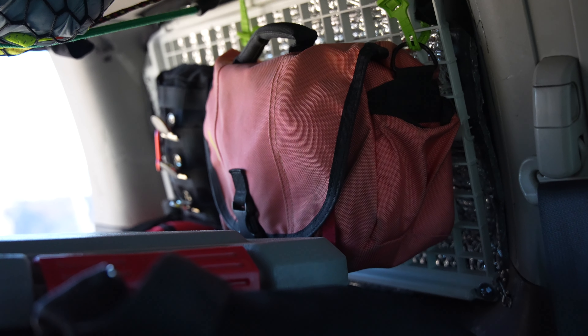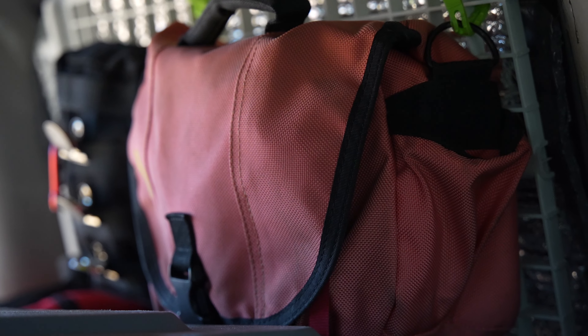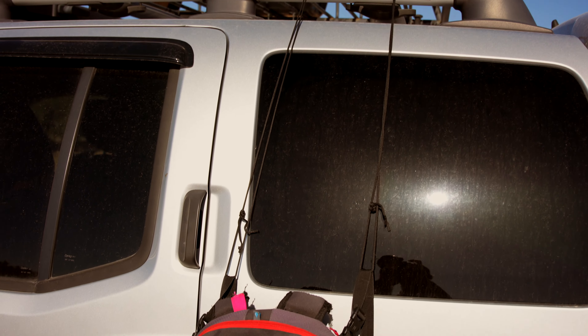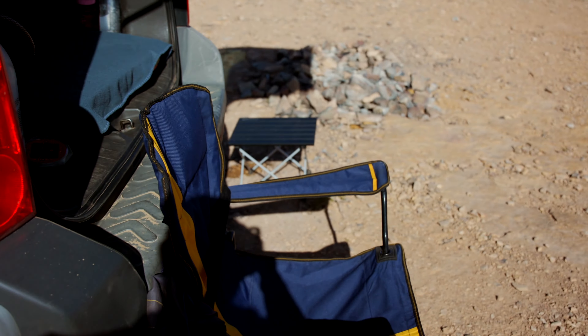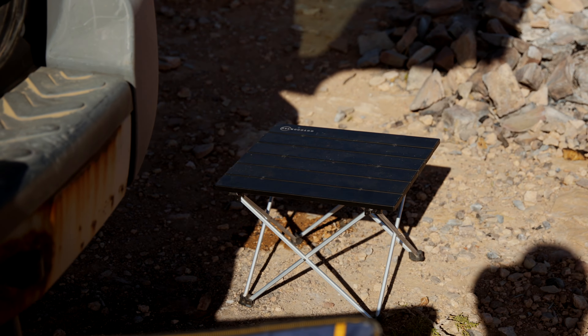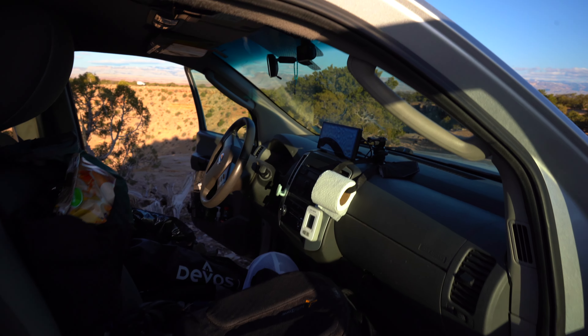The MOLLE panels that I added — the seatback MOLLE panel and the custom MOLLE panel — outstanding. I'm really trying to lighten my load when it comes to this stuff. I'm trying to use a small table, one chair, and not bring the entire kitchen sink. My garbage bag, chair, and very simple table — let me give you a little rundown on the Xterra.